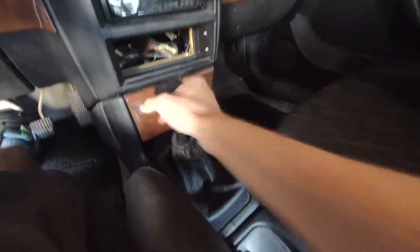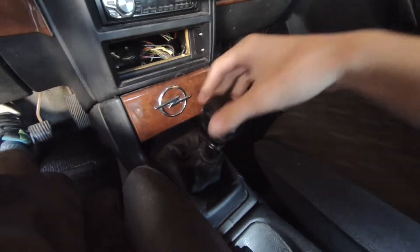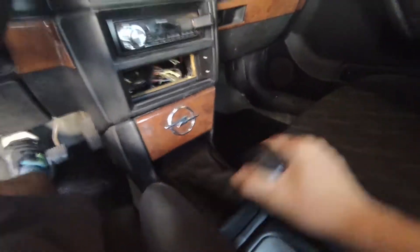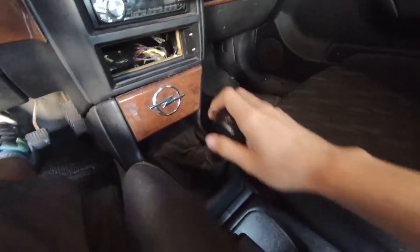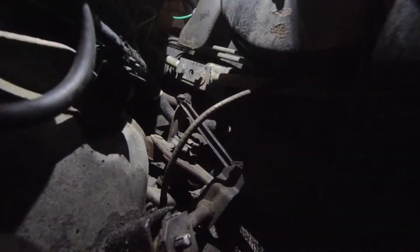Here you can see my old shifter — you can see how floppy it is. That's actually in gear, and the throw is pretty long on this shifter. You can see it's in 4th — that was pretty bad, so yeah, it really needed refurbishing.